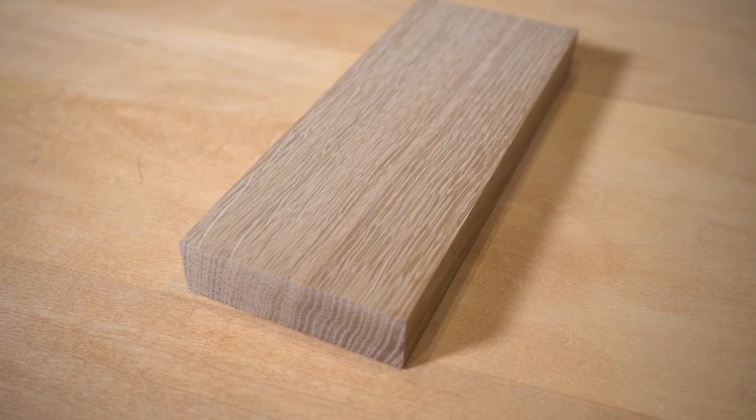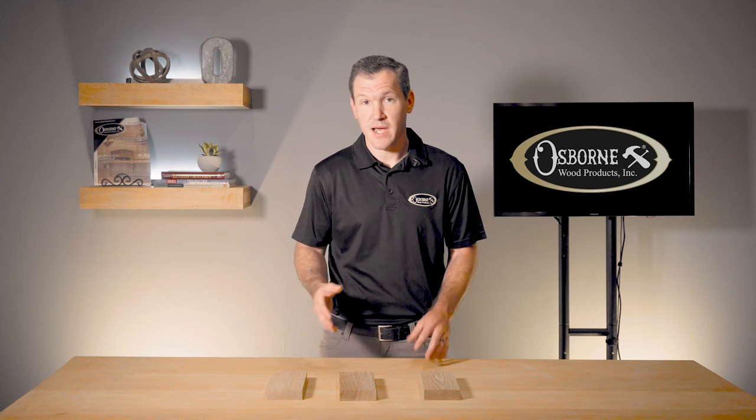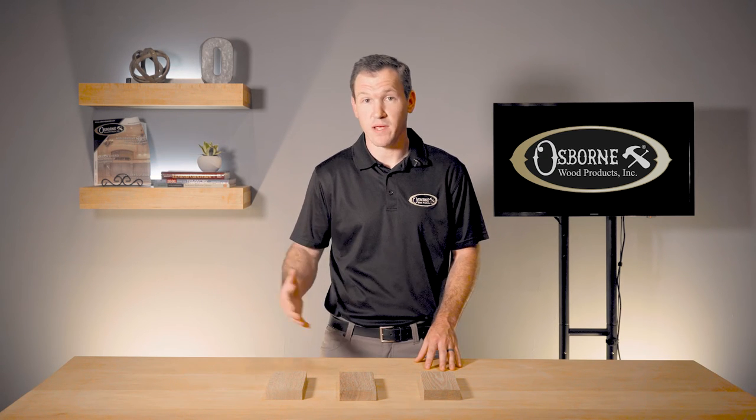Finally, we have rift sawn lumber, which is similar to quarter sawn in that it's first cut into quarters. However, the second step involves cutting the quarters into a spiral pattern. This is the most dimensionally stable option, but it also has the most waste.